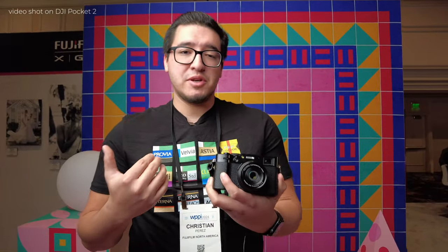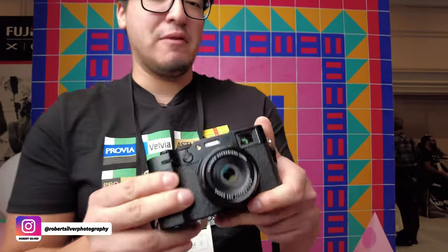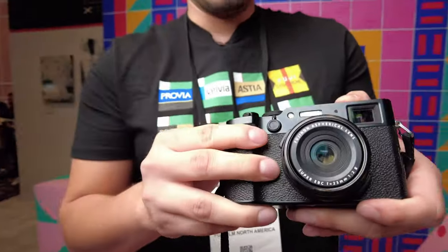What's going on, you guys? This is Christian from Fujifilm here to showcase the new X106. Talking about all the new specs — body-wise, everything is pretty identical from the V, so any accessories like the converters, the leather case, and all that will still work, even the adapter ring and the lens hood.